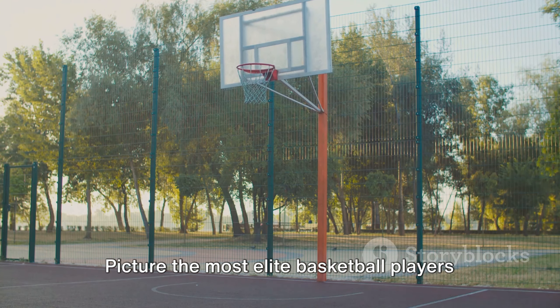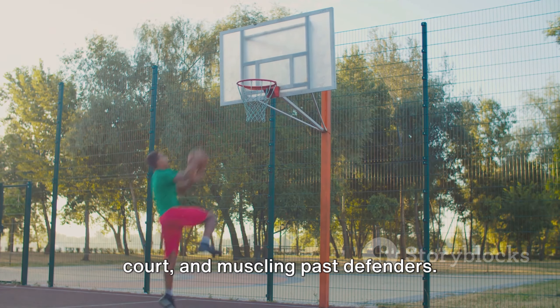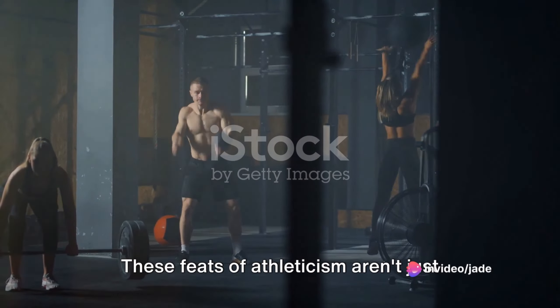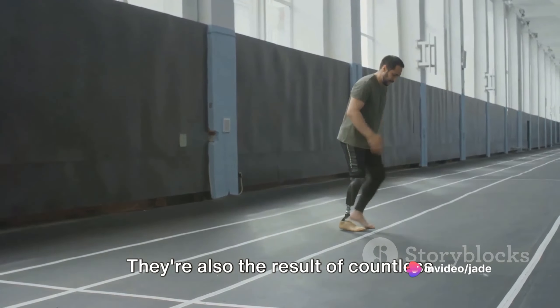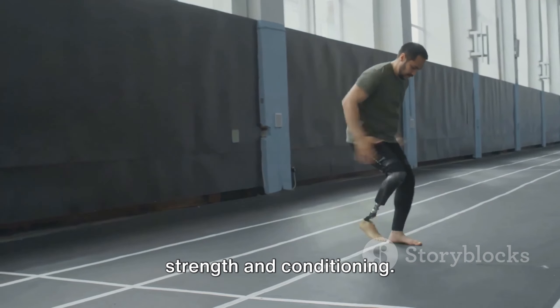Picture the most elite basketball players soaring above the rim, sprinting down the court, and muscling past defenders. These feats of athleticism aren't just about talent — they're also the result of countless hours spent in the gym, focused on strength and conditioning.